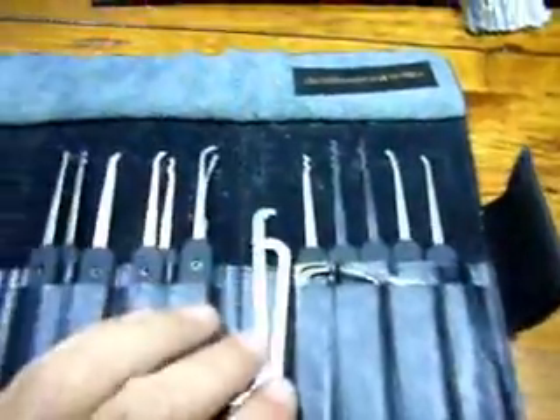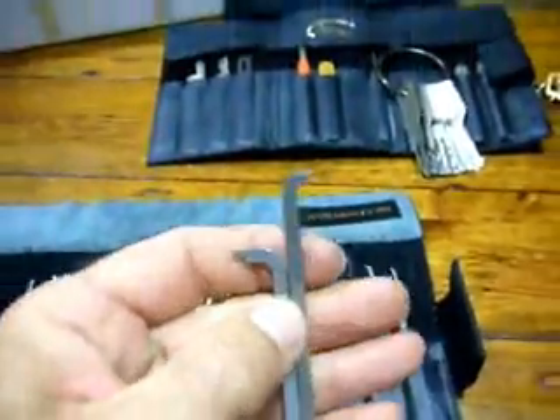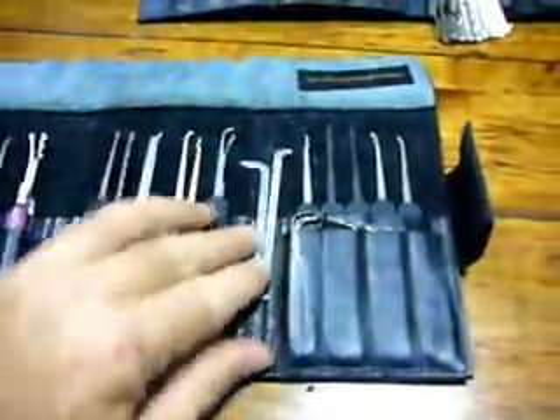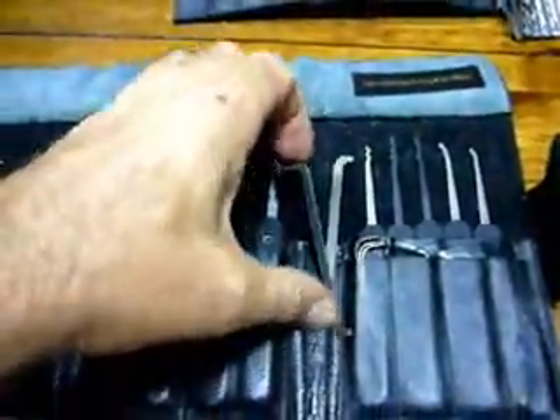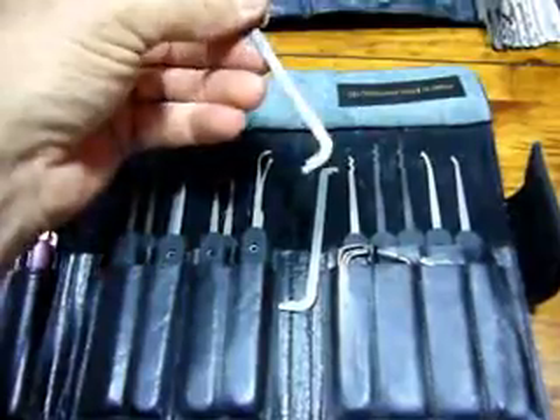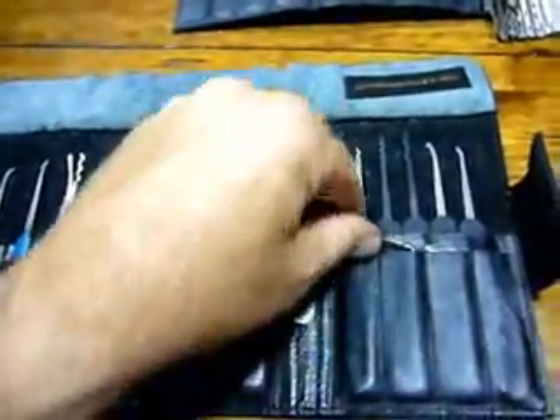I asked Coco Moloc about his Peterson pry bars and what he thought of them, and mine turned up in the mail not too long after that. They have a pry bar and a pry bar light. I liked them so much I actually got a spare. I was a big fan of the 612 tension on the keyway, so these just feel really good for me.